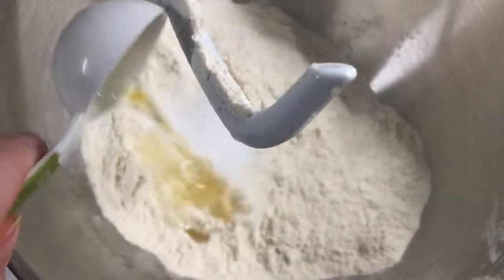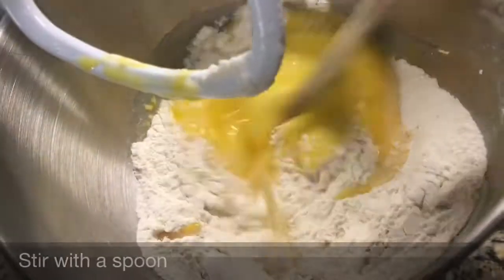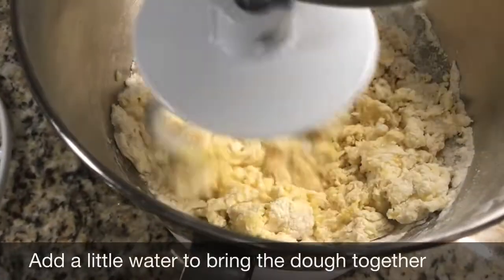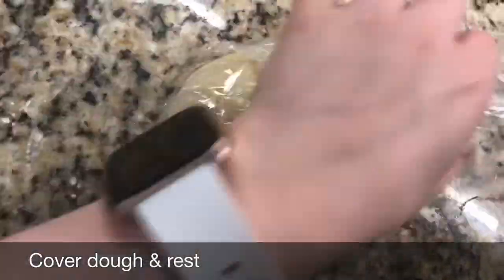Now that our squash is on, we are going to start the pasta dough. These are the ingredients that you will need. Our pasta dough is resting and our butternut squash is ready, so we are going to blend it and then cool it.